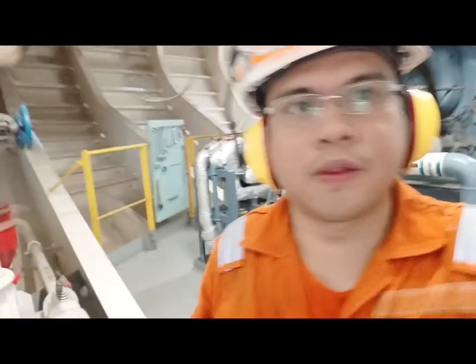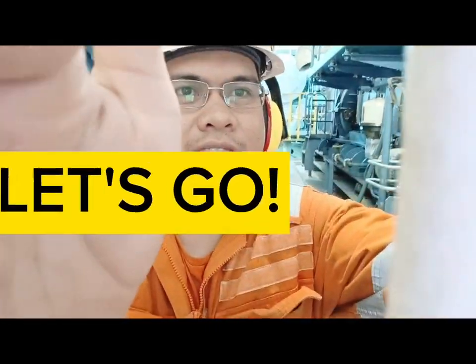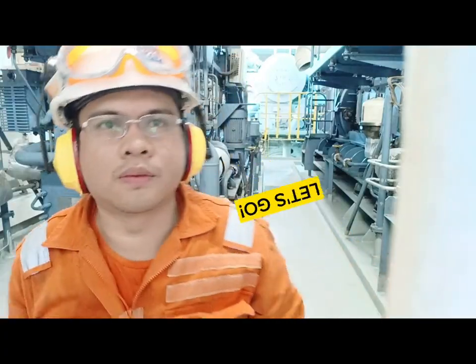Today, we will do the Auxiliary Engine Crankshaft Deflection. Let's go and take the step-by-step procedure on doing this important deflection measurement.